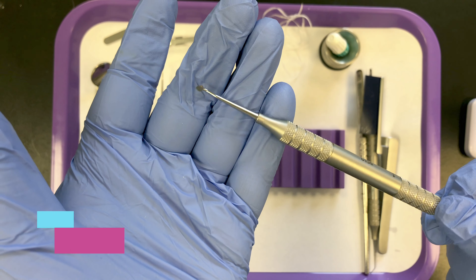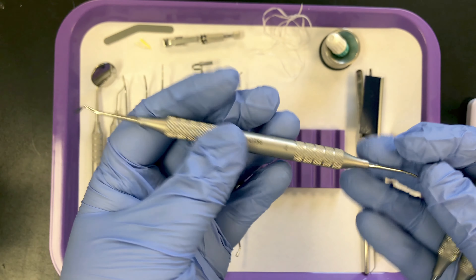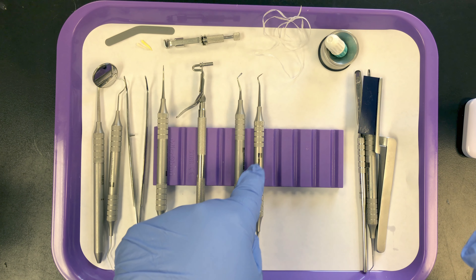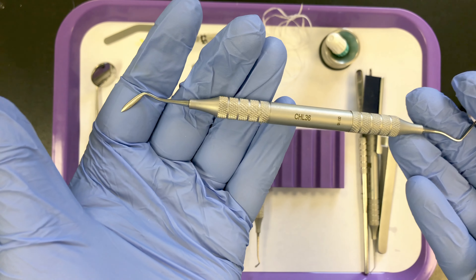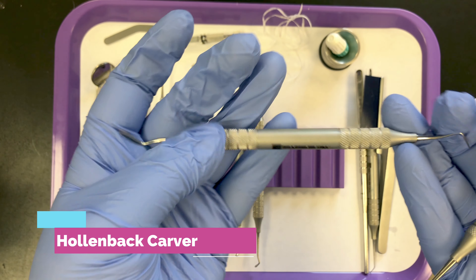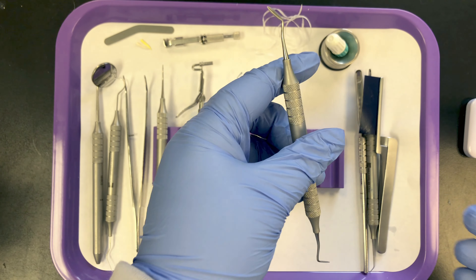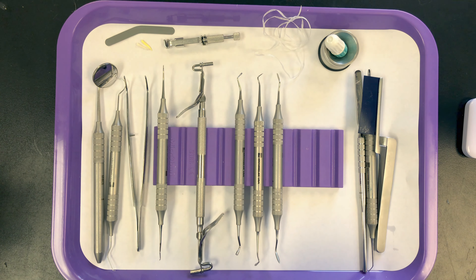Next come the carvers. We have a cleoid discoid carver here — discoid end and cleoid end. Technically this is a Tanner's, but we're going to call it cleoid discoid. That carves the occlusal surface of the amalgam. The second carver is an interproximal carver — this is a Hollenbeck carver, which carves the interproximal surfaces of the amalgam when you're dealing with a mesial or distal.